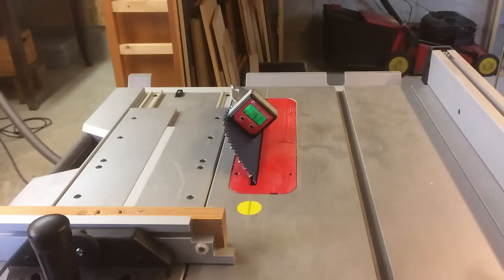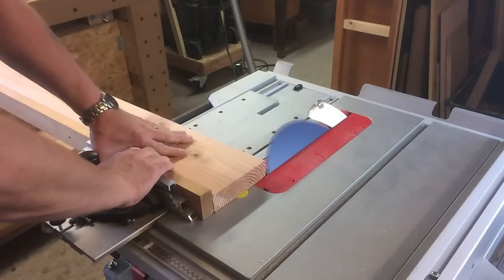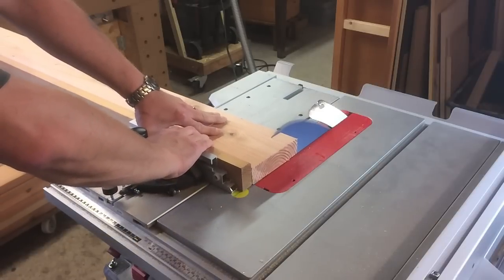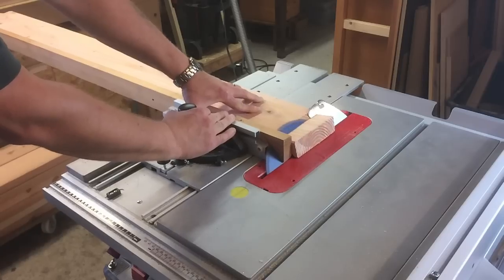Then I started to cut the miters of the boards. I started with the 45 degree ones and soon after, when I wanted to do the 75 degree ones — so each board would have to be 37.5 degrees — I realized I had a problem.